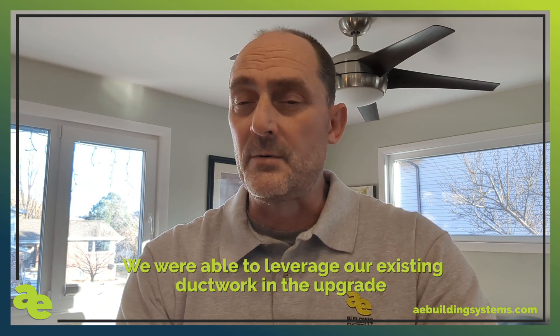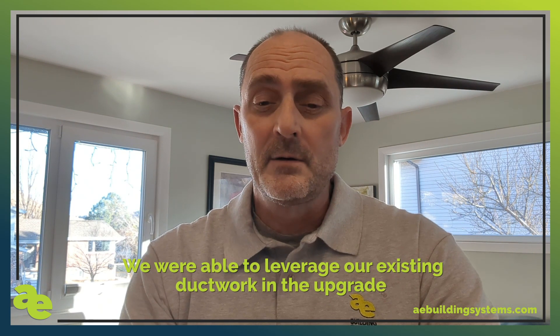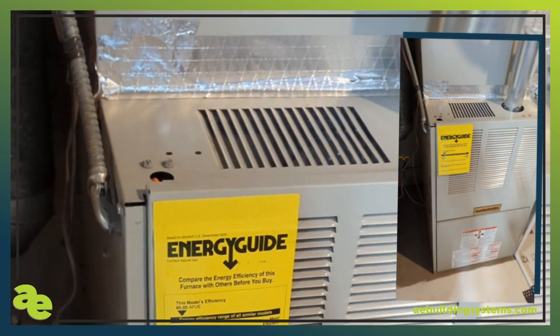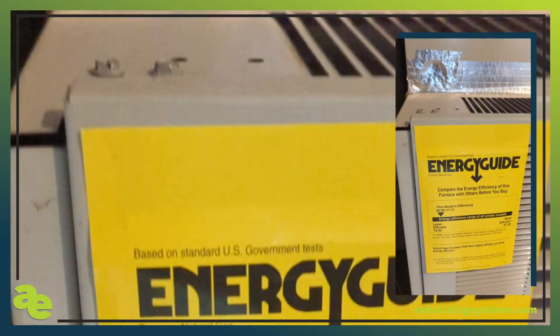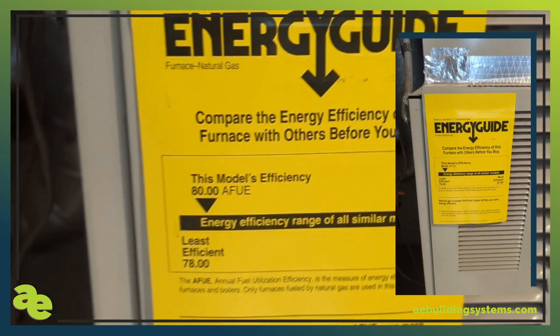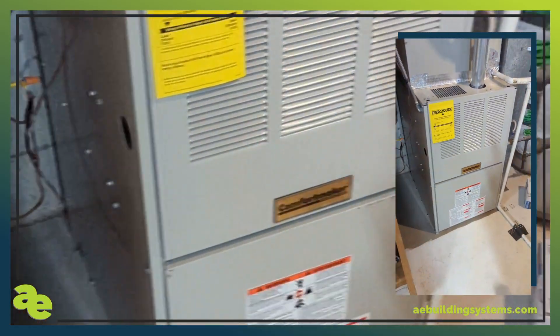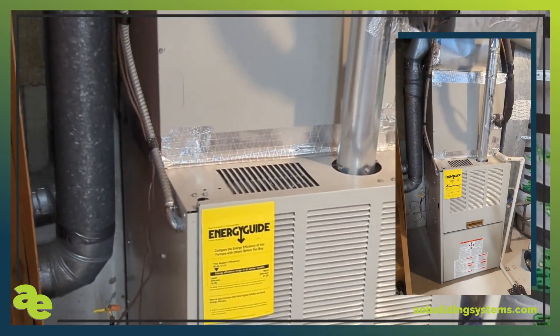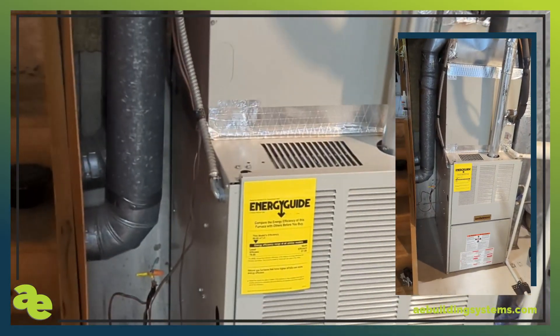It was, I think, a 30,000 BTU unit with a whole-house indoor air handler, so we're able to leverage our existing ductwork with the new system. The old furnace is going — as you can see, it's one of the least efficient units out there.